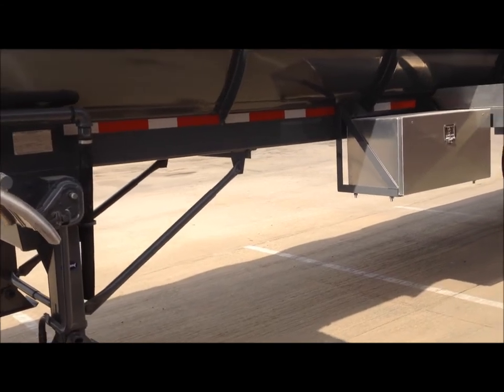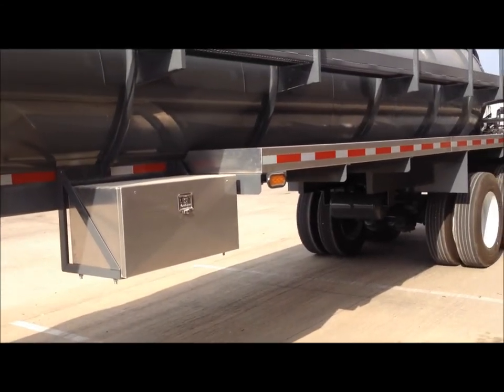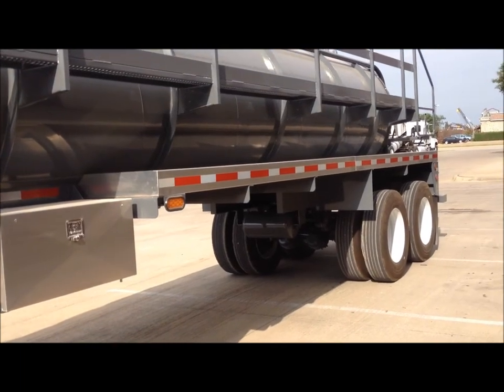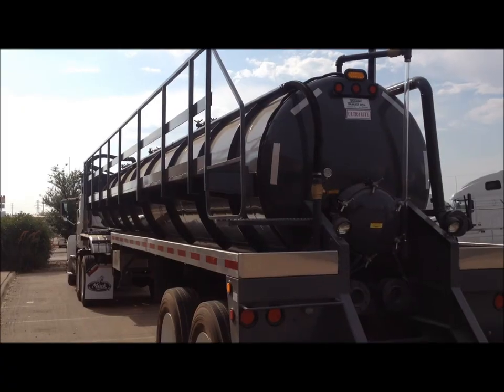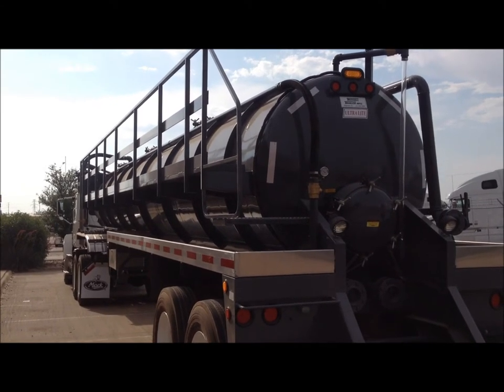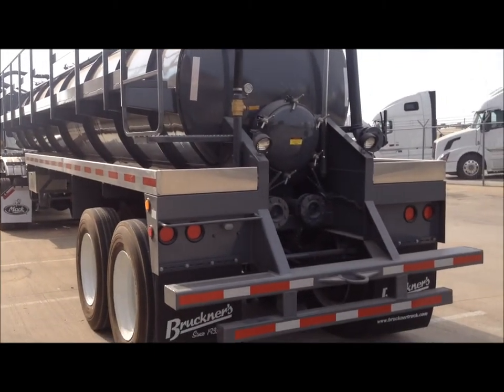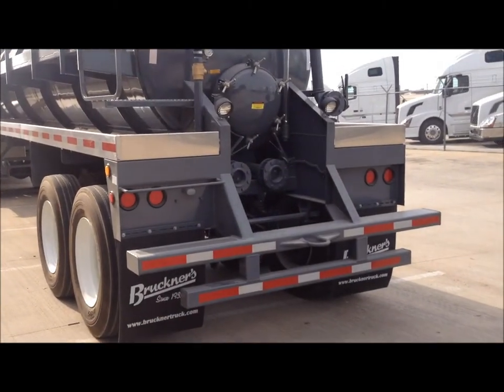These trailers come standard with an aluminum toolbox and 20 foot aluminum hose trays on each side. This trailer has the optional full length walkway with rear access steps and an optional strobe light on the rear. The heavy duty rear bumper is part of the walkway system and also features a heavy duty tow-eye.